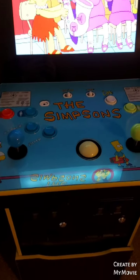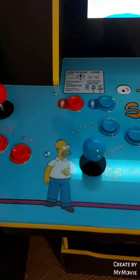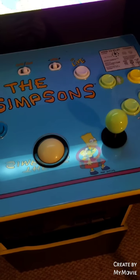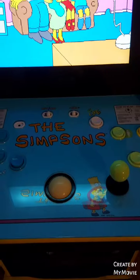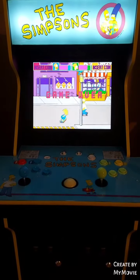We can see on the deck we've got controls for the four different players, some instructions on how to play, the trackball for the second game that's included — which is Simpsons Bowling — and then the live button to bring you back to the network settings for online play. Wi-Fi is a feature in the newest of the Arcade 1-Up machines now.